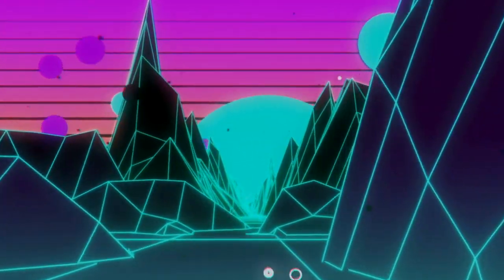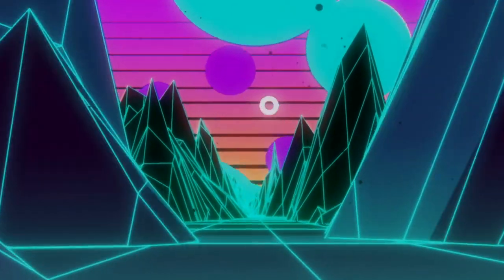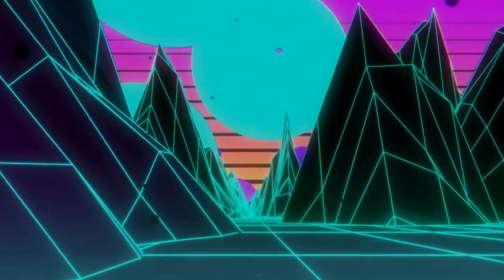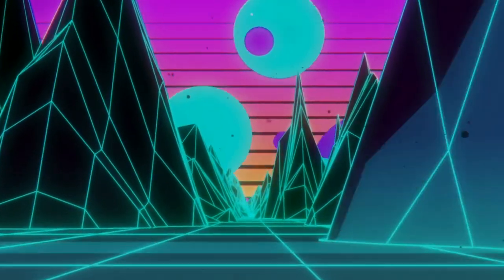Hey guys, sorry for the absence of videos. I've been kinda lazy recently because of the holidays, but finally here I am making a video. Today we're gonna be talking about beadlock wheels — what are they, when are they used, and what is their purpose?